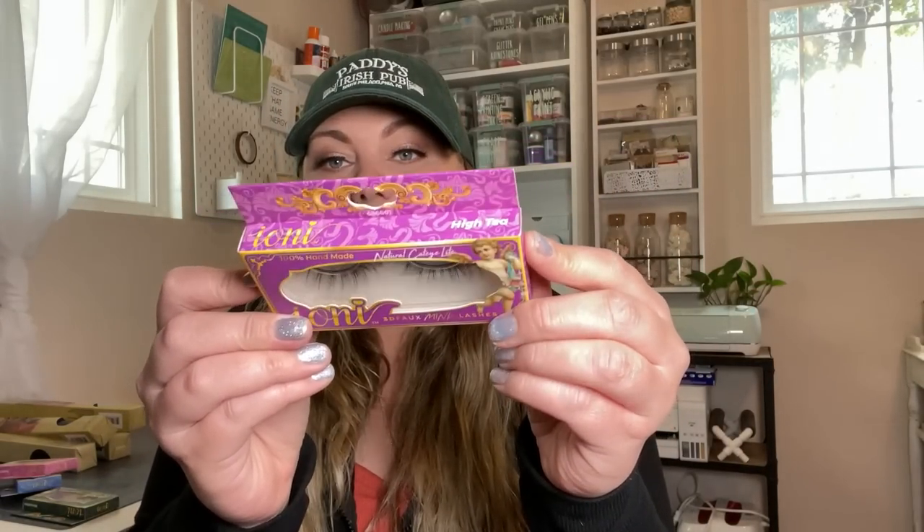So comfortable. These ones are Natural Cat Eye Light, and this one is called High Tea. I love this packaging. And there's also Wispy Natural Light — so many different styles from Ioni. I'm starting to see this brand stocked more consistently at Dollar Tree, which is pretty awesome. Be on the lookout if you're in the market for new lashes, and if you haven't tried them out, try them — they are amazing.